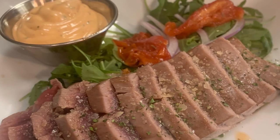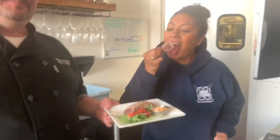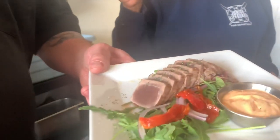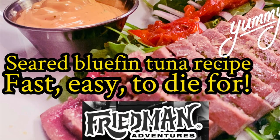Even though this is pretty quick and easy, your guests, friends, and loved ones will be amazed at how good it truly is. Jason took it around and shared it with some of the folks at Sholbs in Long Beach on 4th Street. And of course, it was a hit. Another great recipe, an easy one this time, from Chef Jason and Cook Your Catch on Friedman Adventures.